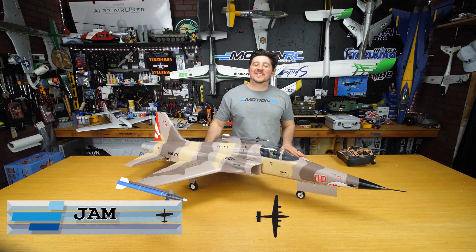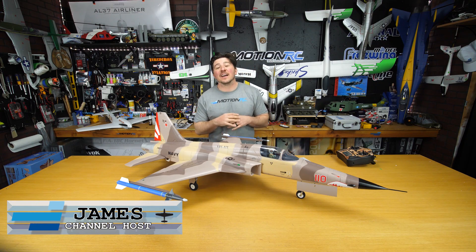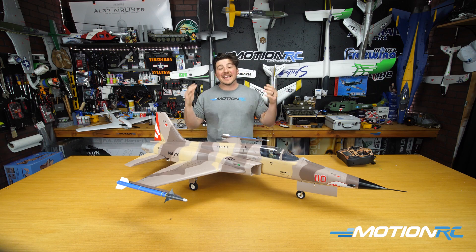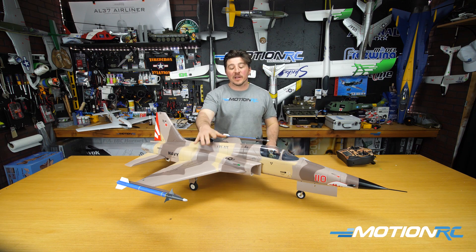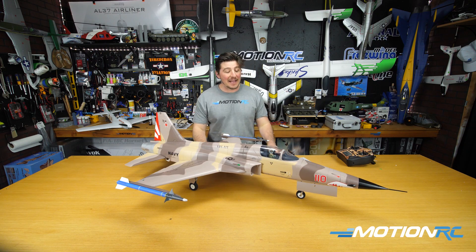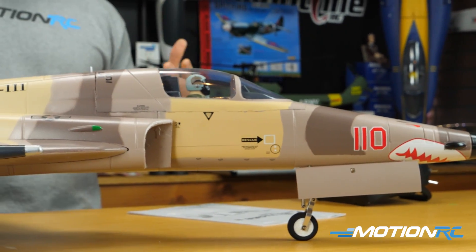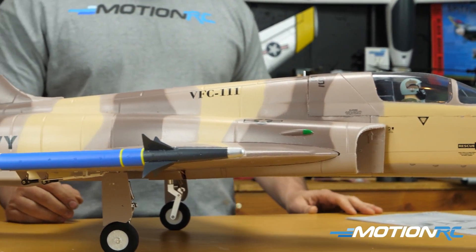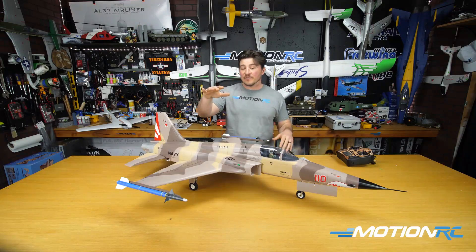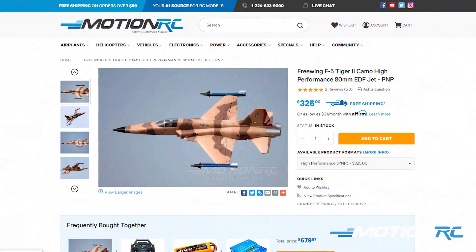Welcome back to Motion RC, I'm James. Today we've got an unboxing and assembly, and we're going to talk about the spec on the F5N Tiger II from Freewing. This model debuted back in 2014 and was always considered one of the fastest 80-millimeter jets for Freewing at that time and even now.